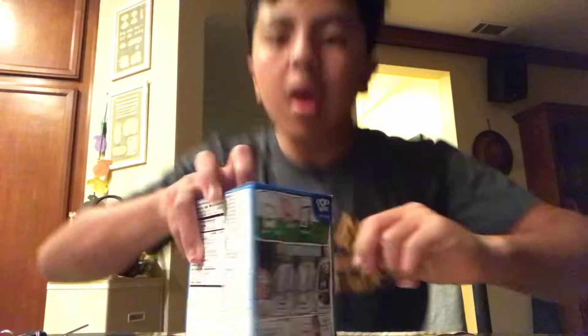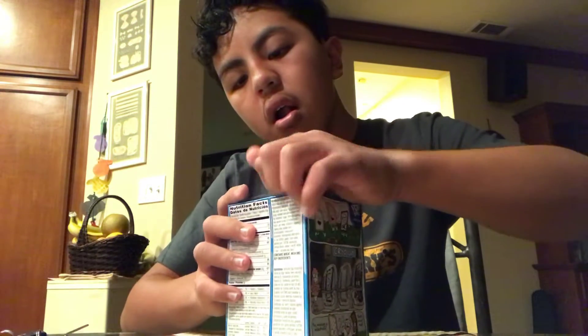Hey guys, so today's video I'm gonna be trying the vanilla milkshake Pop-Tarts. So here we go. The vanilla milkshake Pop-Tarts.